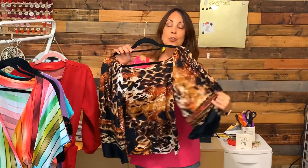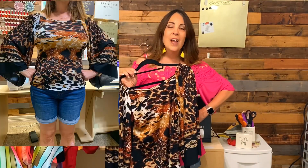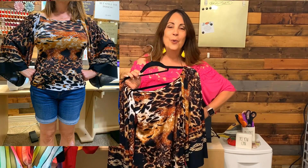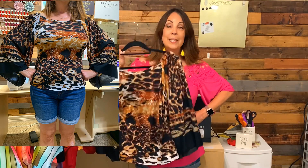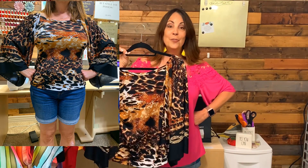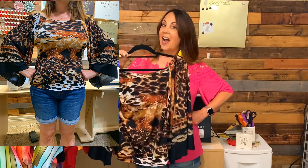Moving on to the tops and dresses that I sewed. This first one is the Friday Pattern Company Adrienne blouse. This was just to test the fit — I was curious if it was going to cover my bra strap and if I was going to have enough room in the bust line. I absolutely need to do more work on making this one fit for me, but it's a very simple sew, and if you don't need to do a lot of pattern adjustments to fit your body, I would recommend it.